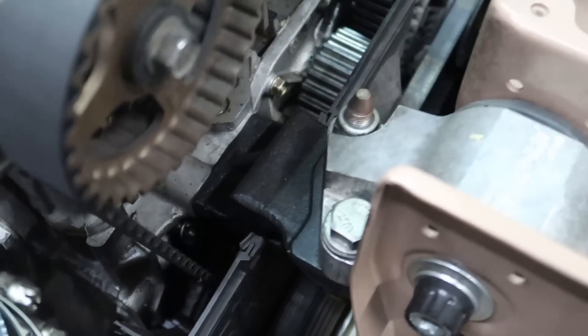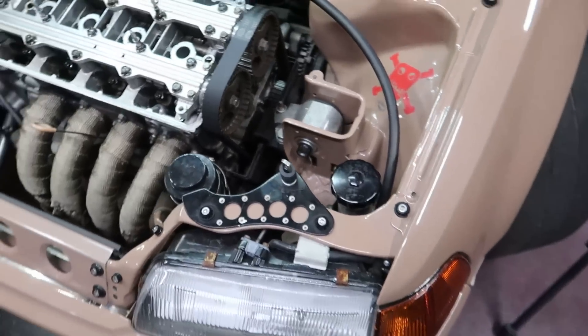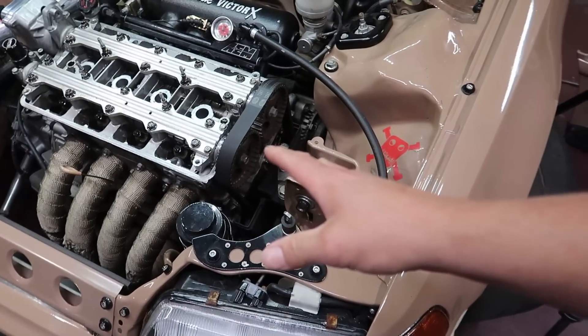It's gonna be hard for you guys to see down inside of there, but just trust me - the timing mark on the crank is lined up and my cam gears are all lined up. I have top dead center set right now and all my timing marks are lining up where they need to be. I'm just doing this to show it to you guys because I have already checked this once or twice over the course of the last six months.